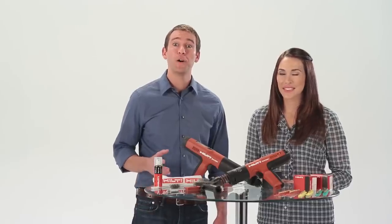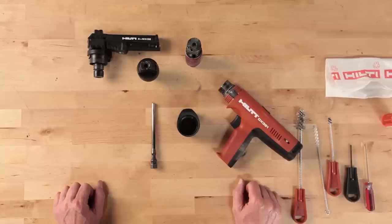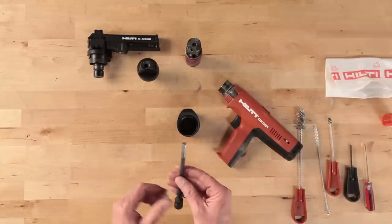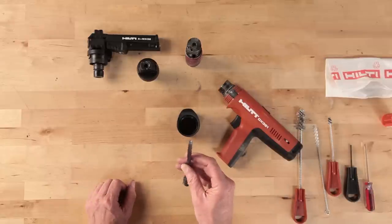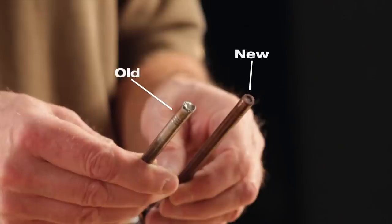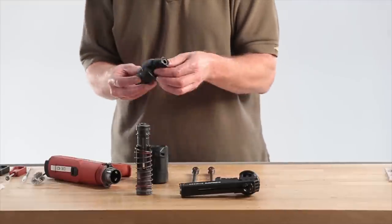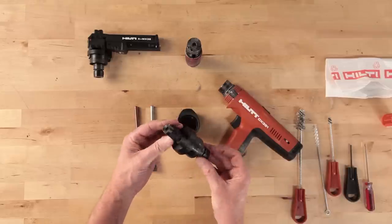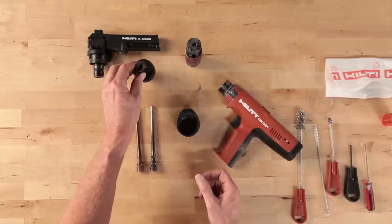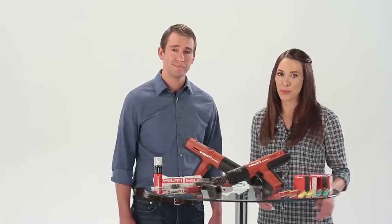Besides cleaning, you'll want to check the common wear items on the tool and replace if necessary. Check the piston tip for signs of wear or if the piston is bent. Here are examples of a new piston and a worn piston. Examine the fastener guide assembly for heavy wear on the nose piece, broken pieces or cracks. Overall, if the part looks doubtful or suspect, replace it.